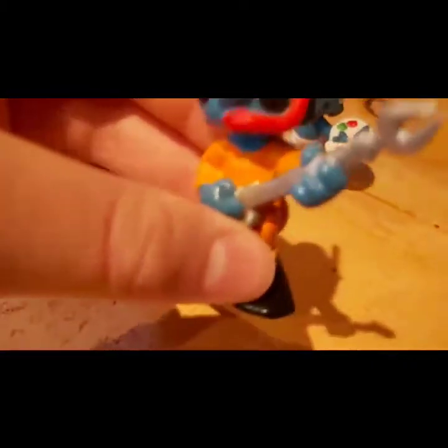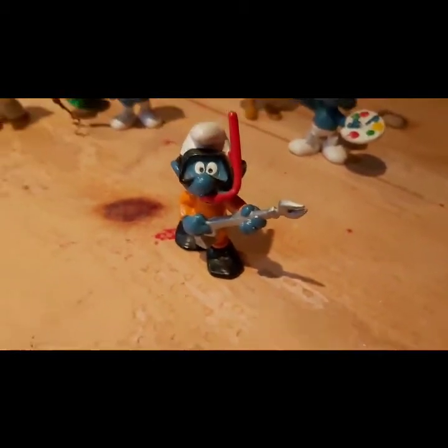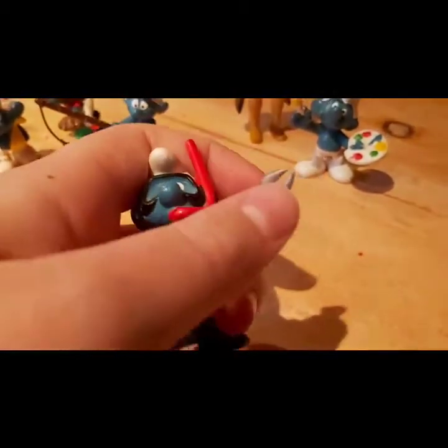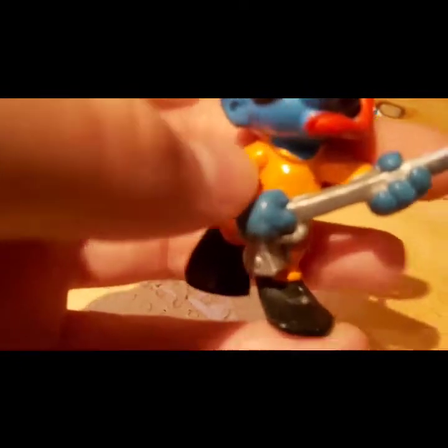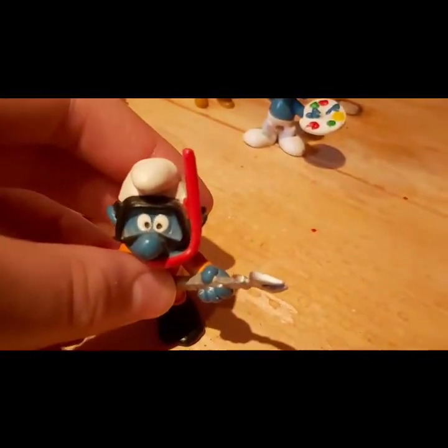Now let's look at the coolest one — the Diver Smurf. He's got a diving suit with a cool spear, black flippers, an orange scuba suit, and he's still got his Smurf hat on along with a scuba mask and snorkel. It's pretty funny just looking at him.